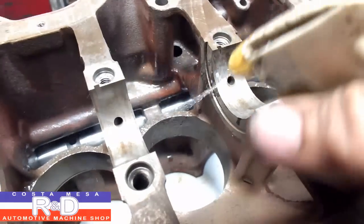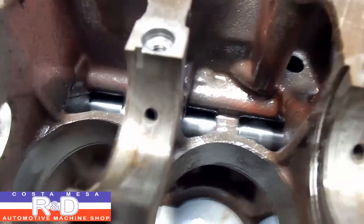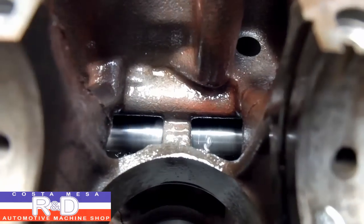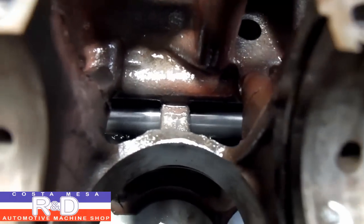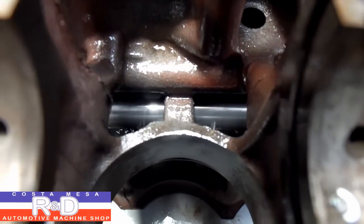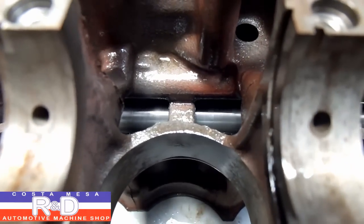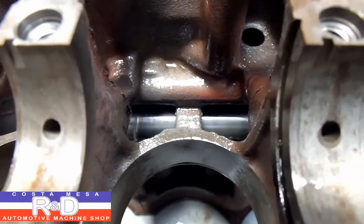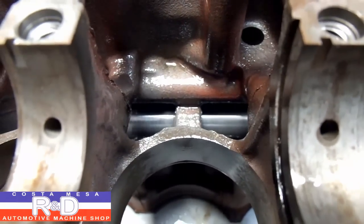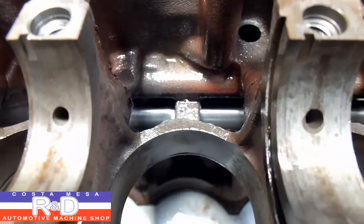A little more oil in there. That's the problem with a lot of blocks that come from Europe — they supply semi-bearings, and they have to be align bored once they're installed. But if you have the proper tooling, it's no big deal.